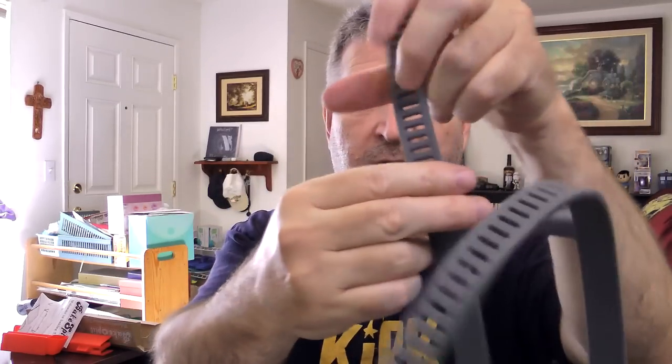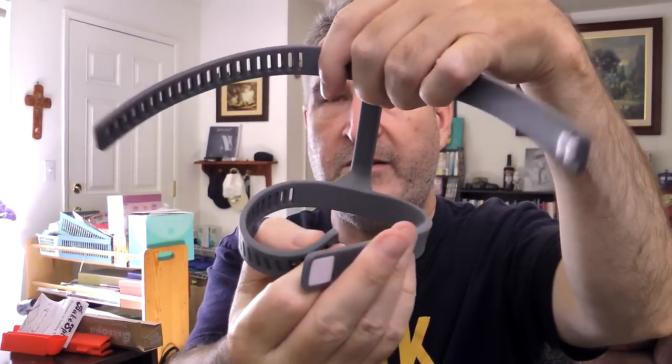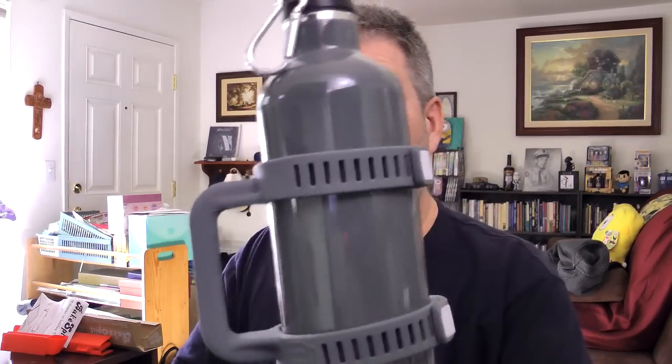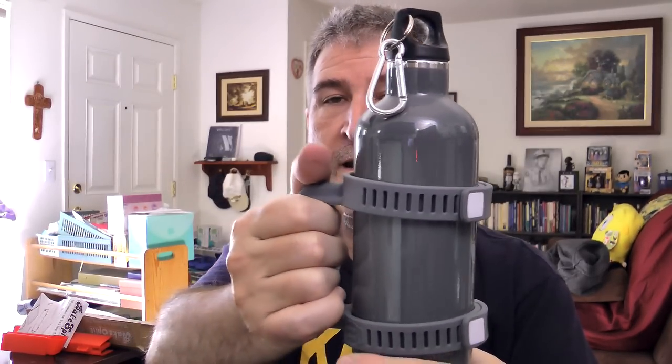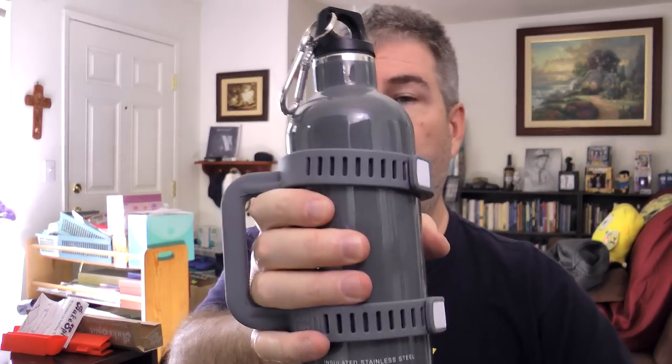The instructions say: insert clasp into the end of the silicone piece — they did that step for you, thank you very much. Wrap straps around container, insert clasps into holes, and enjoy. So you just open that up, put it around the container, and clasp it together — top and bottom together. And there it is around my bottle, which had no handle before and now it has a handle that I can hold on to. I think I need it a little bit tighter. You can also put your hand through there and hold it like that.